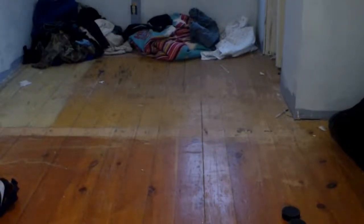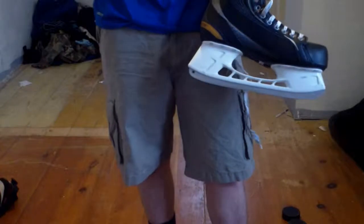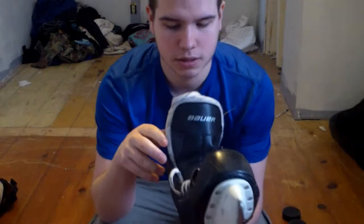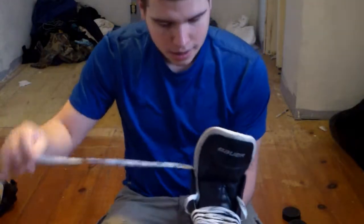Hey guys, welcome to my channel. The next thing I'll be doing is reviewing the skates, which are the Bauer Supreme 120s. I'm not sure if you can see these clearly.